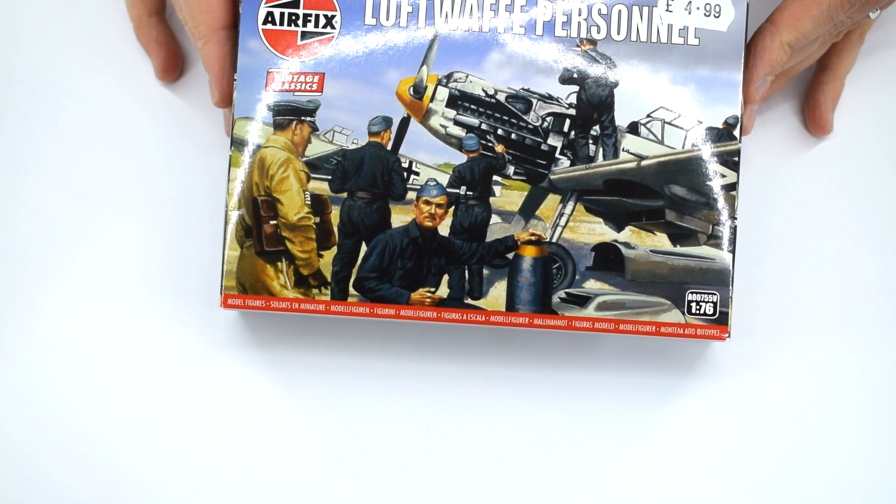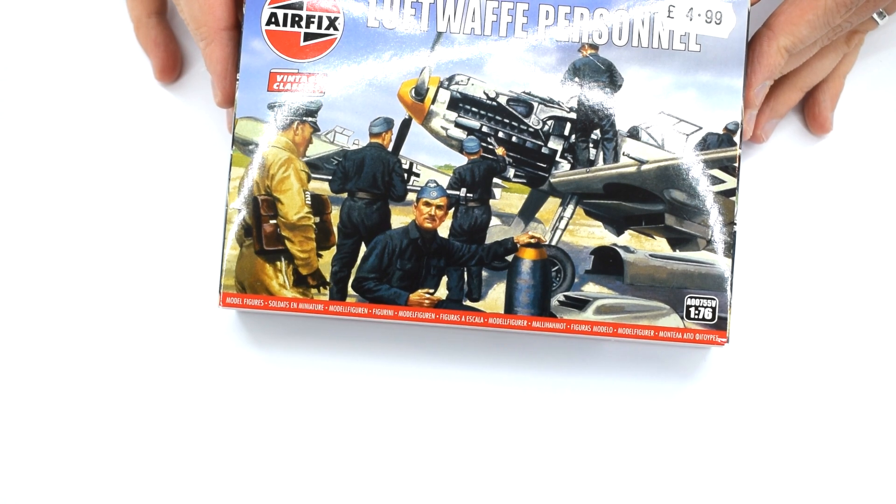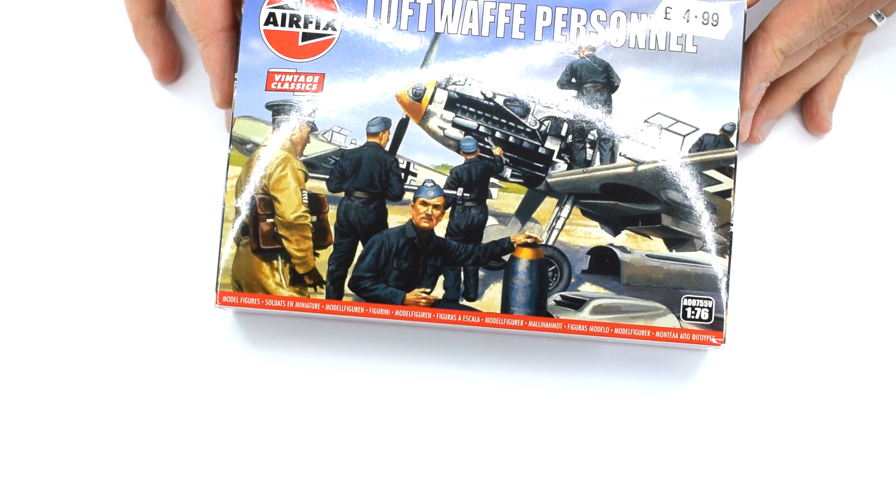Welcome back to the workbench. Today I'm taking a look at the 1:76 scale Luftwaffe personnel set from Airfix. Join me as I take a look inside the box and find out what's included.